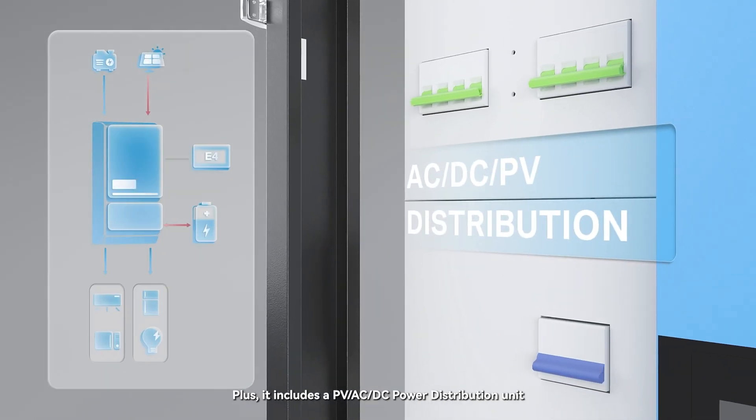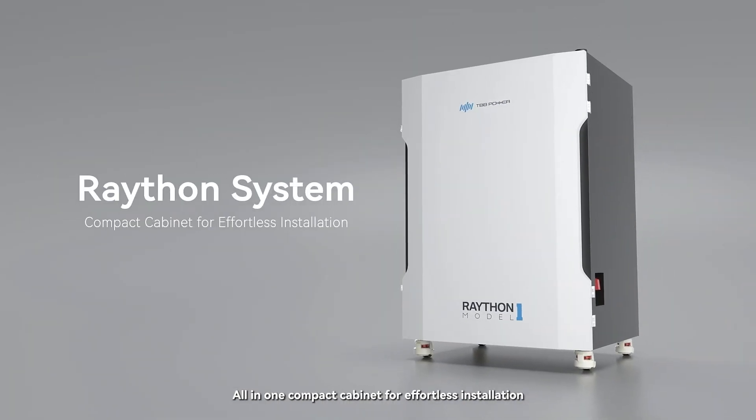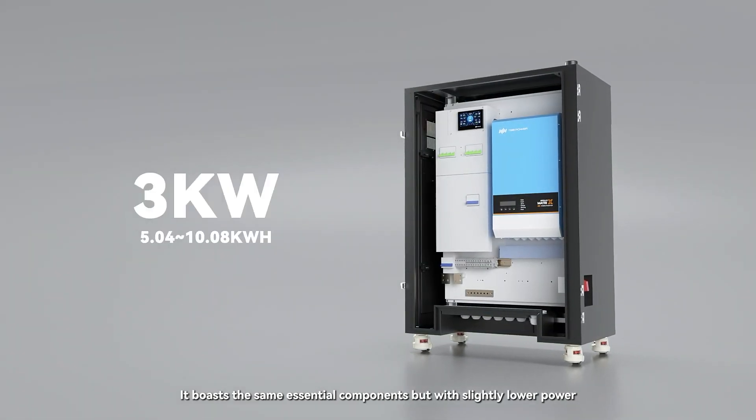It also includes a PV, AC, and DC power distribution unit — all in one compact cabinet for effortless installation. For a more compact solution, consider Rayton Model 0, which boasts the same essential components but with slightly lower power and support for up to two battery modules.